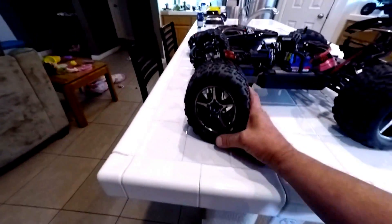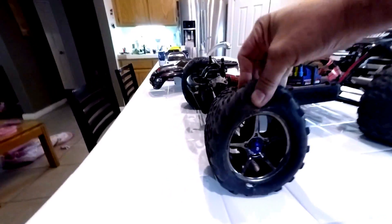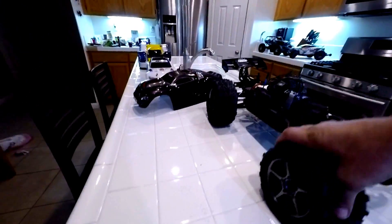The problem with this thing is the tires. These tires suck — they can't take it, they can't take the abuse.